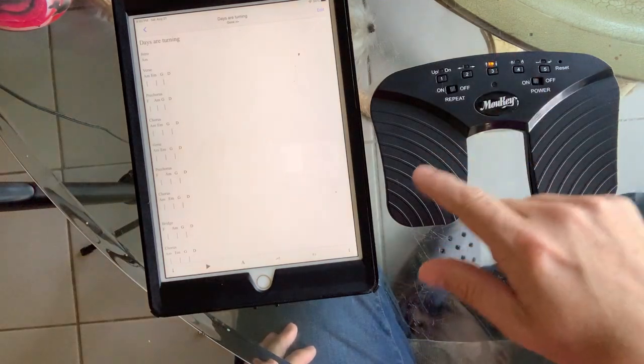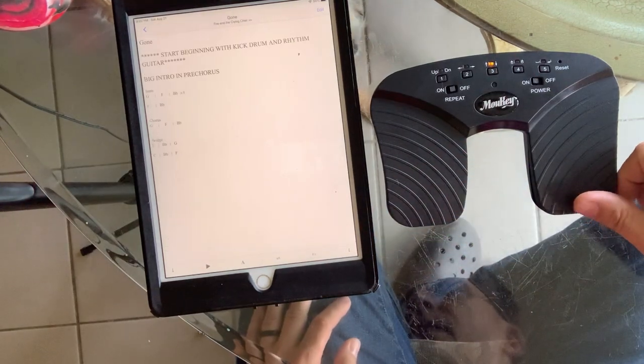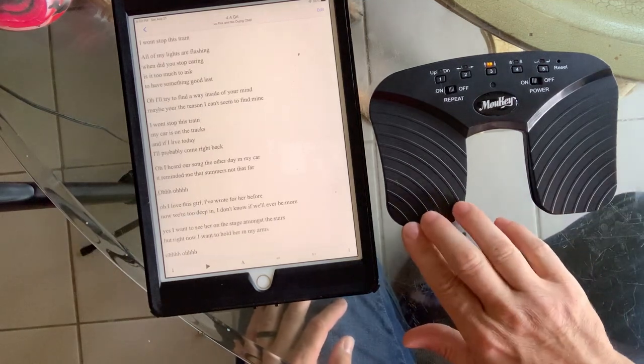Currently I have it set up so it'll switch to the next page if you're in a set list. You click this and you can go from one page to another with your lyrics, or you can go back to the page.